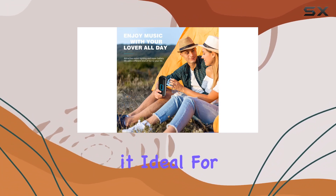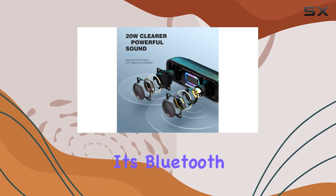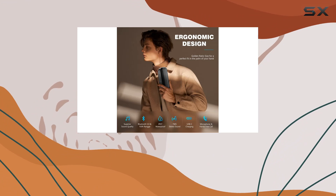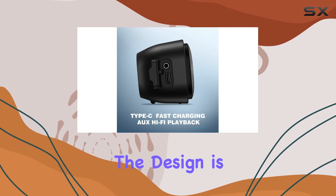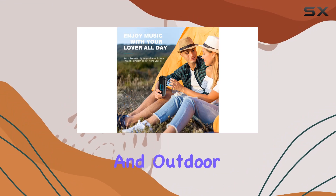What sets this apart is its IPX7 waterproof rating, making it ideal for pool parties, beach hangouts, or even singing in the shower. Its Bluetooth 5.0 chip ensures stable and quick pairing with any Bluetooth-enabled device, and you can even pair two of these for a true surround sound setup.